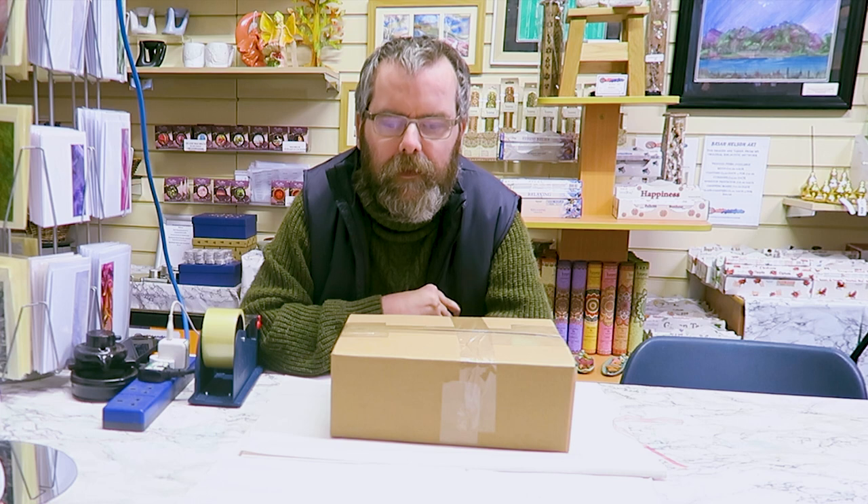Something like this would be sent out second class signed-for normally, unless a customer has requested first class postage. And that's how I pack the kits to go off with Amazon, Etsy, the website, and anything else. Exciting news — Patreon is coming! More details should follow in the next video next week as to how that's going to work.